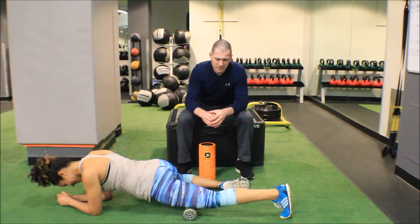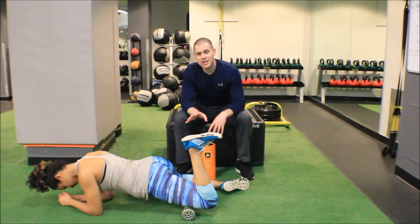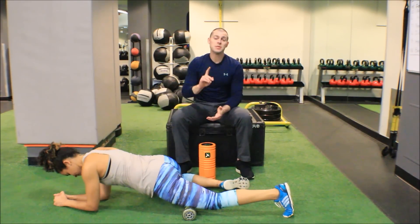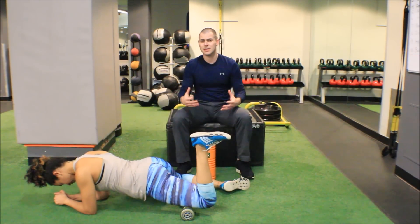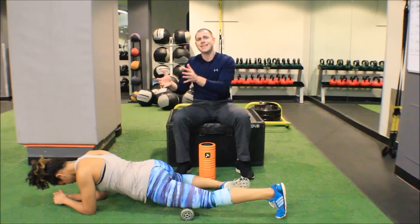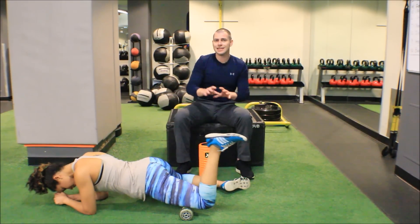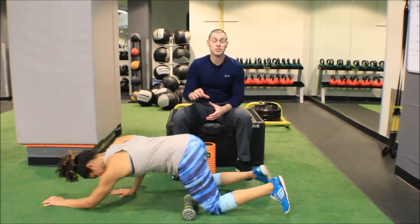The protocol for this is 12 to 15 repetitions with two to five second holds at the top — a very similar protocol to active stretching. I'd assume if you're watching this, you've already seen the static release video for the rectus femoris. I would always start with static release techniques to tone down those trigger points, then switch to something more intense like these active release or pin and stretch techniques. I hope you enjoyed this video and I look forward to hearing what outcomes you got.